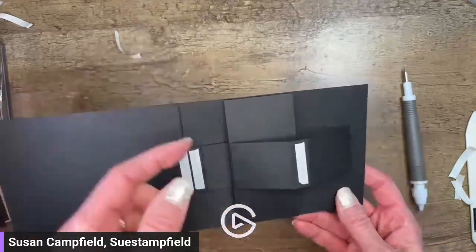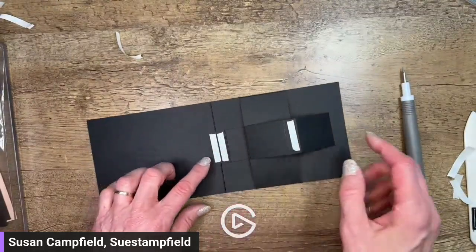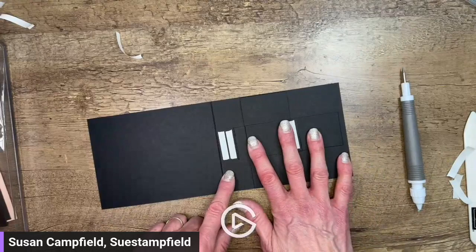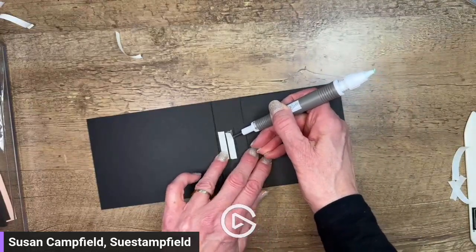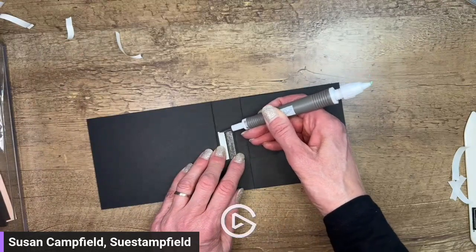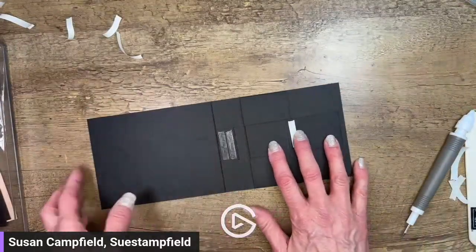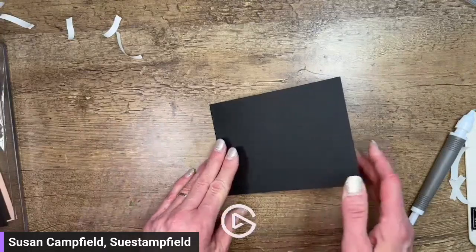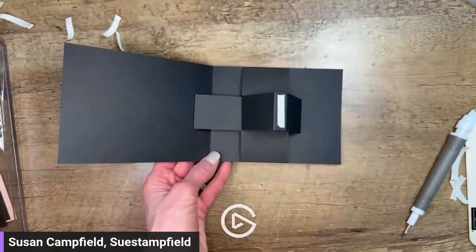Now I have this overlay piece that is loose in the center - that's going to allow this piece to slide back and forth. Don't worry if yours popped out - it just wants to spring forward, which is a good thing. Flatten it back out and it should be lined up right with that center score line. Remove the backings for the two pieces of Tear and Tape, fold the card closed, press, and now you have the sliding mechanism!